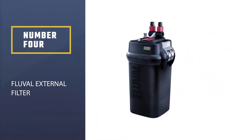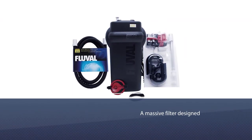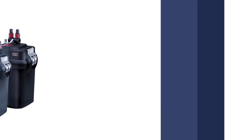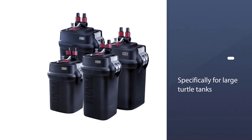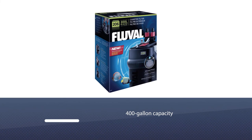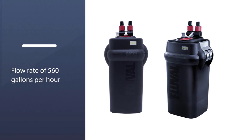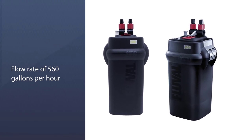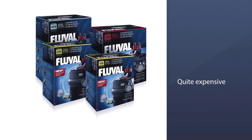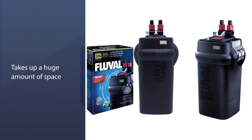Number 4: Fluval External Filter. The Fluval FX6 is a massive filter designed specifically for large turtle tanks. The 400-gallon capacity features a flow rate of 560 gallons per hour, so you can be absolutely certain that the filtration system won't disappoint when it comes to cleaning up after your large turtle. This filter is quite expensive and takes up a huge amount of space beneath your tank. The design of the canister is one of the best aspects of this filtration system — a series of durable clamps keep the system airtight, yet are easy to remove when it comes time to replace the filter media.